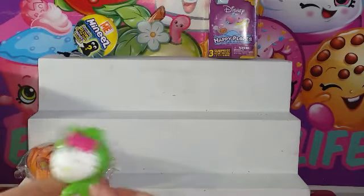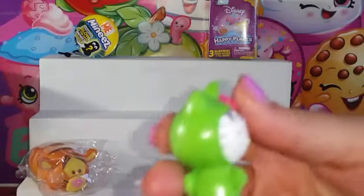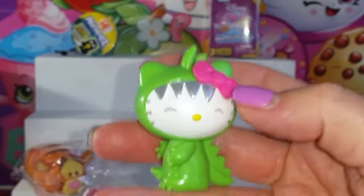The dinosaur! That's so cute. I want to see — that is like so adorable. Oh, she's so adorable. I love the bow.